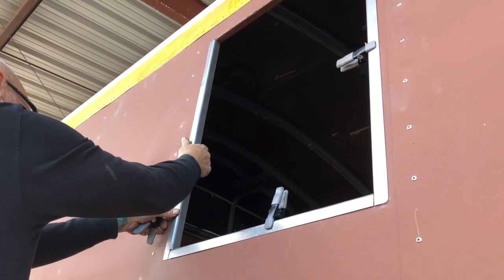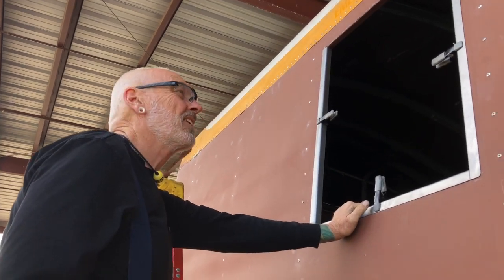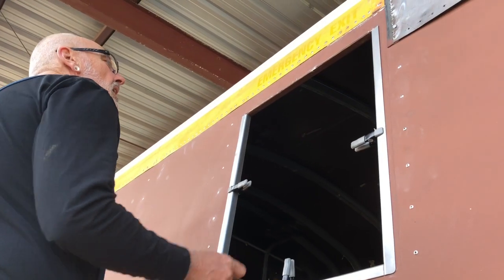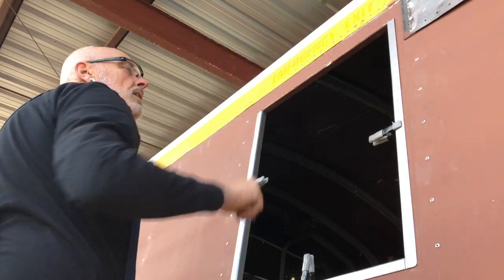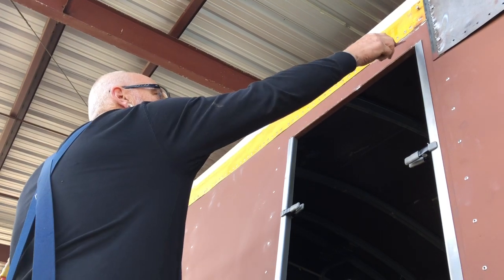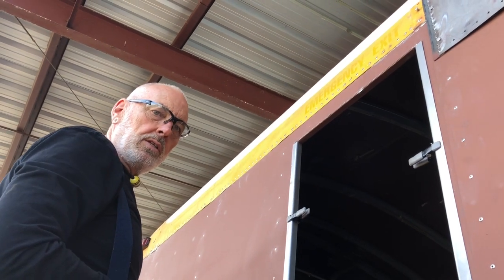Beautiful! Now we can pre-drill those and get them primed. That is to fit one whole side of the bow. There's going to be a rain gutter up here — a drip, you know. It'll go right across here and out, cast a little bit, to keep the water off the windows.